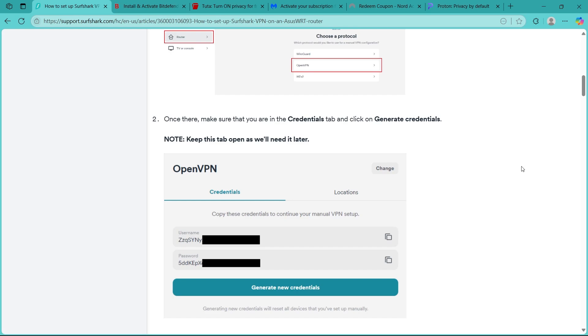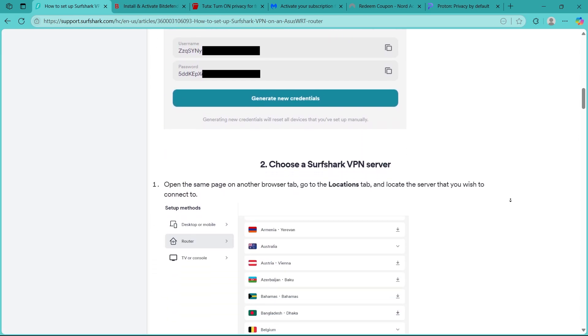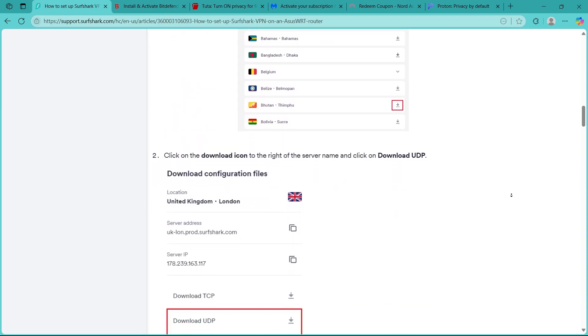To confirm, visit a site like whatismyipaddress.com on any device connected to your router. Your IP address should reflect the VPN server location.